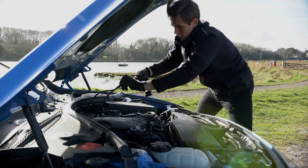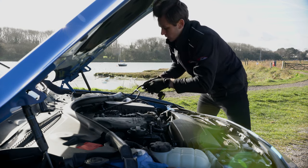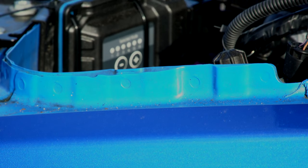Now the car has been started and we see there are no issues, it's time to secure the tuning box to the car. Find somewhere dry and relatively out of sight, away from heat sources. On this car we've managed to tie the tuning box down here.